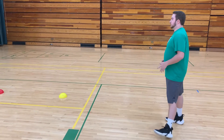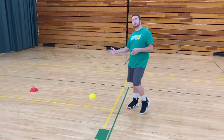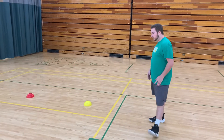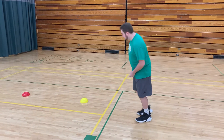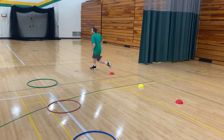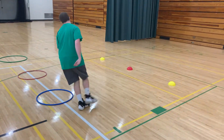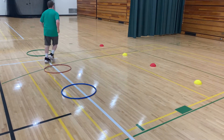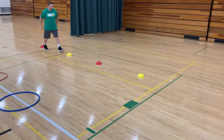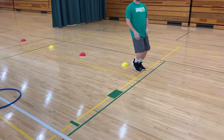Follow along with me — we're going to go to the left of the cones, left of the yellow, right of the red, and then once we get to the hula hoops we're going to run around each hula hoop. Then we're going to go all the way back. Once we get back to our cones we're going to jump over each one.